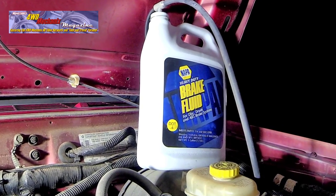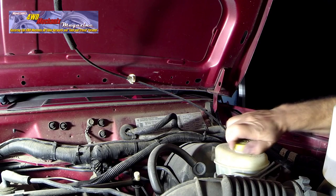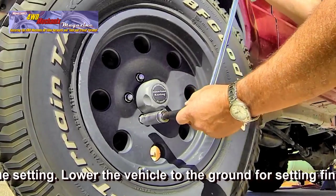Always use the recommended brake fluid. Do not allow debris to fall into the master cylinder. Torque the wheel nuts in a cross pattern.